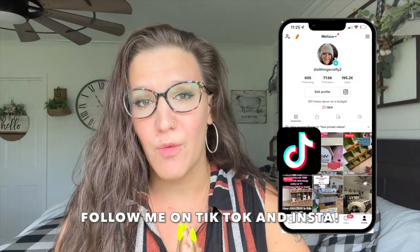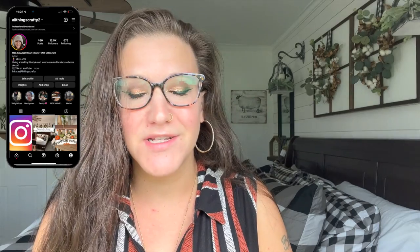Hey friends, welcome or welcome back to my channel. My name's Melissa. I am so grateful and happy to have you here. I love to do home decor and DIY on a budget, especially farmhouse decor - that is my specialty. I have a huge goal of getting to 100K by the time my baby boy is born in October.